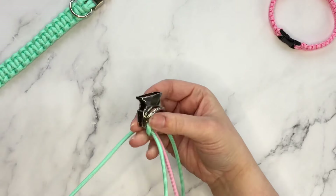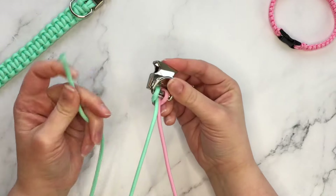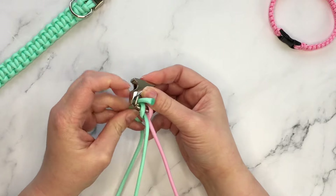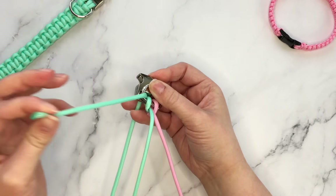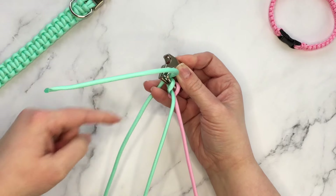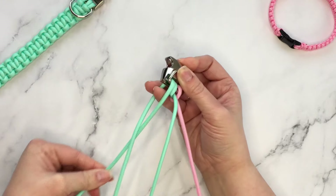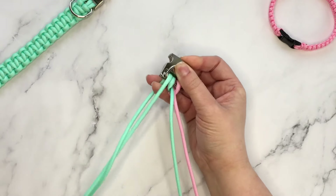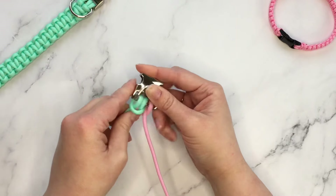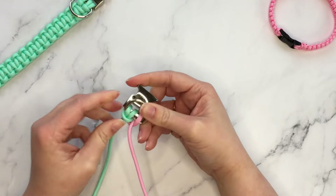I like to work left to right — that's just personal preference. I'm going to take my left strand, the green strand, take the end, pop it through the buckle and the D-ring from the bottom up. You'll see we've created a loop — take the same end and pop it through the loop and pull it to tighten. What you can see now is that you have what looks like a single lark's head knot on the front.